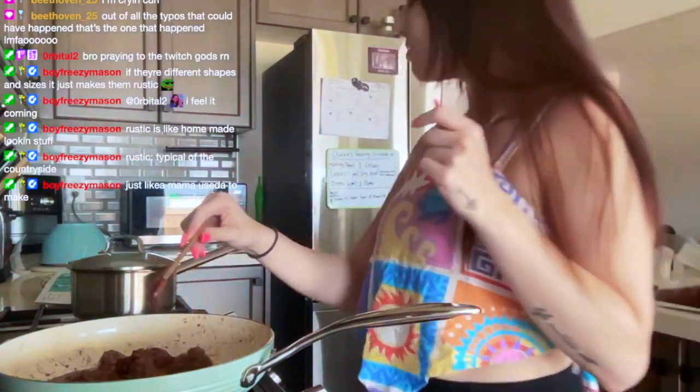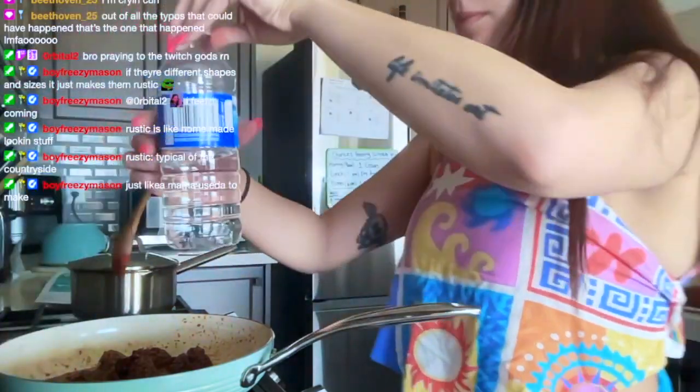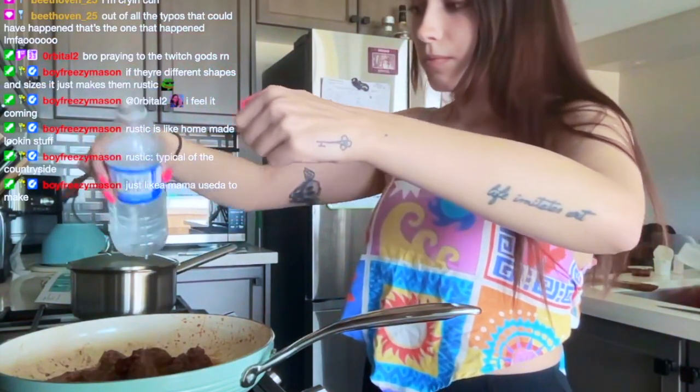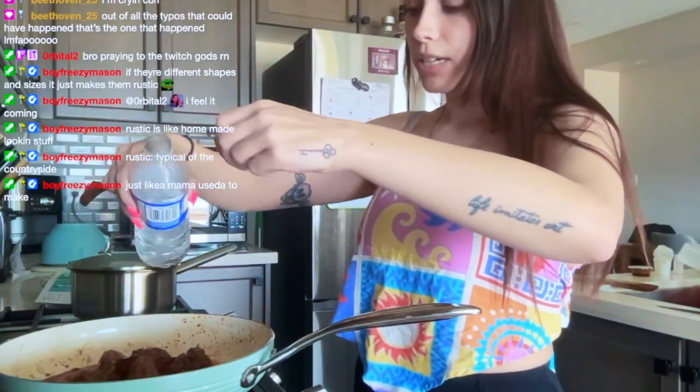We're going to get the rest of this gochujang in there. And then we need a quarter cup of water — is that about a quarter cup? Sure.